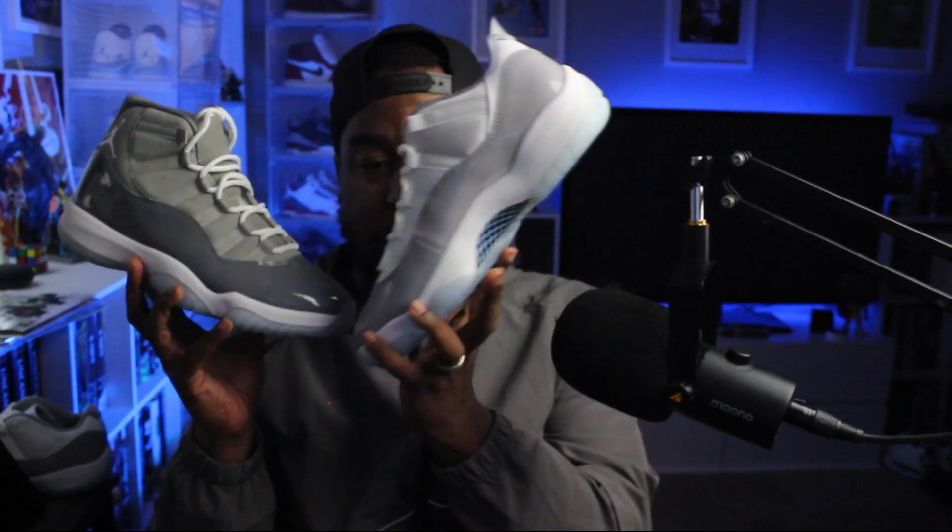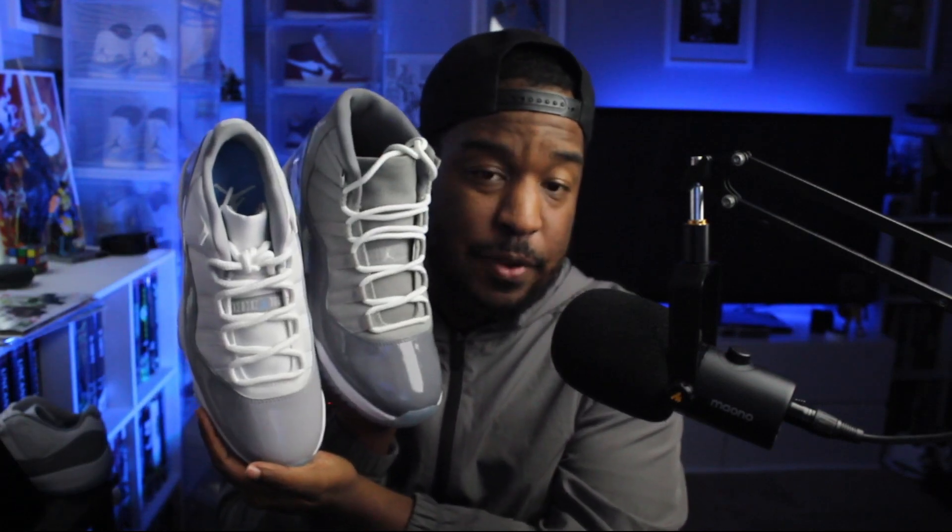I had the 11 Low IEs when they came out in 2011–2012, the Concord 11 IE Lows — I loved those. But these are a more traditional Jordan 11 Low; they just cut the top off that ankle collar. These are going to get a lot of comparisons to the Cool Gray Jordan 11 Highs, and for good reason — the colors are pretty similar but not exactly the same. This Cement Gray is a little bit lighter than the Cool Gray on the high-top 11s. These are not necessarily classic, but I like them — I think this will be a great summer shoe.